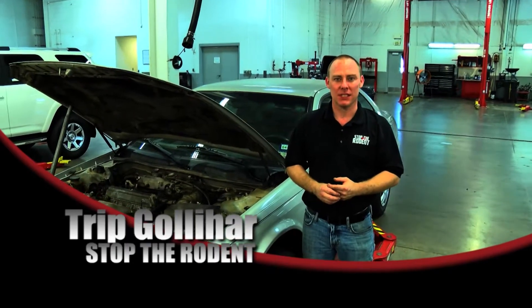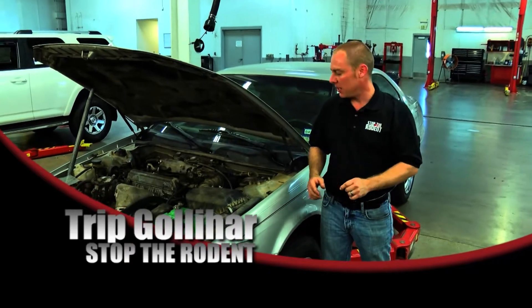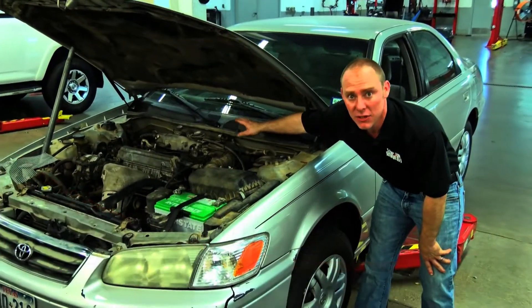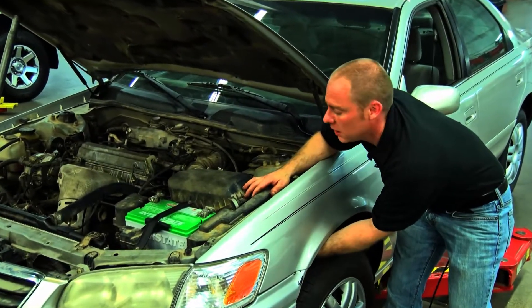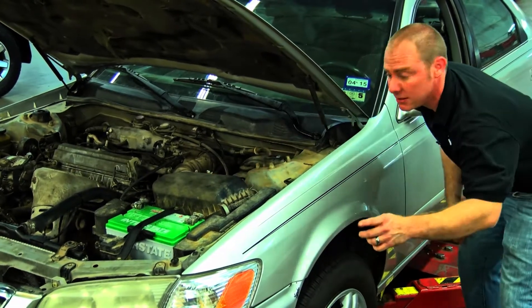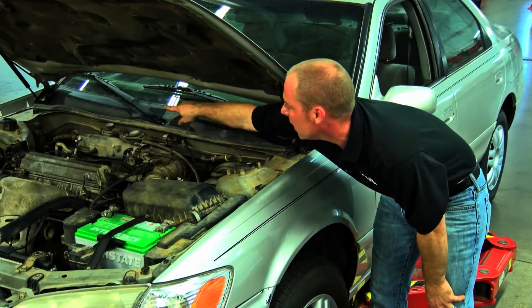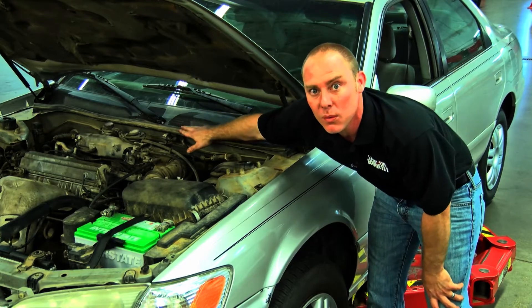Hi, this is Trip Galahar with Stop the Rodent. In this segment we're going to talk about how to prevent rodents from getting into your engine air filter box and also your AC fresh air inlet. Rodents love to crawl up into your fender well and get into your engine air filter box and make nests. They also do the same thing in the back — they scurry across and make nests in the corner where your AC inlet is. So in this video we're going to show you how to prevent that. Let's get started.